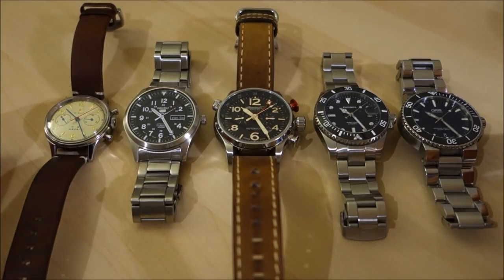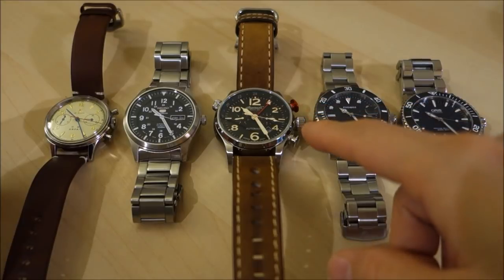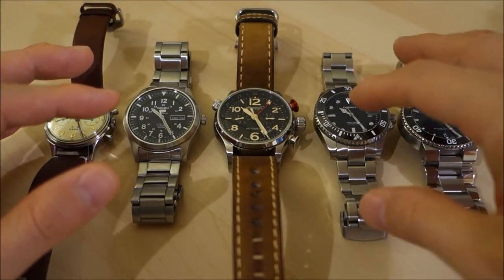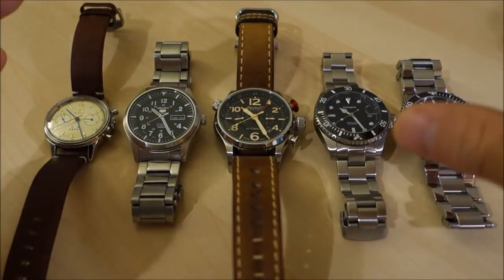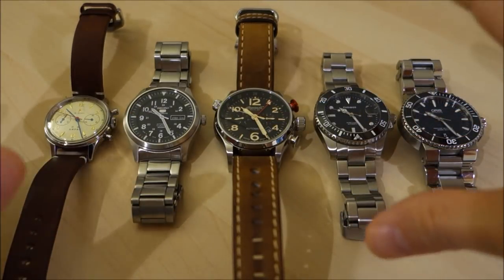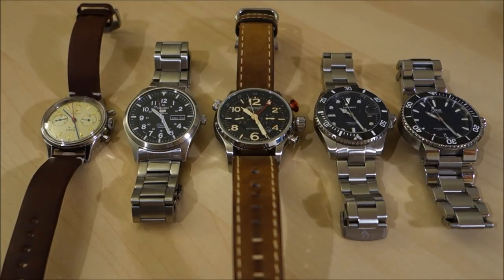That's my overview of the differences in watch crystals. I think there is a place for all of them. Hardened mineral has a good combination of being somewhat scratch resistant — not quite sapphire — but also reasonably strong at resisting shattering, closer to acrylic than sapphire in that regard, as I haven't had any mineral crystal watches shatter. Let me know what your own experiences are — I'm very keen to hear that. Thank you for watching. If you enjoy my videos, consider subscribing. I'm always learning new things about horology and share them here, always trying to be objective and unbiased, putting out new content every week.